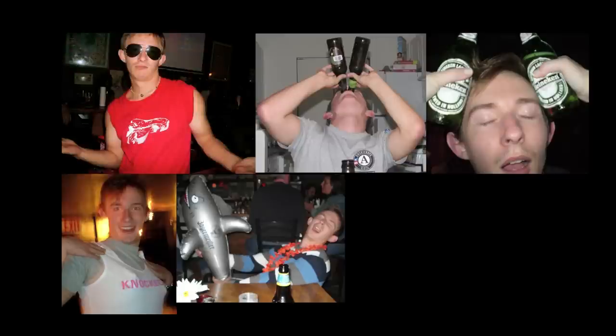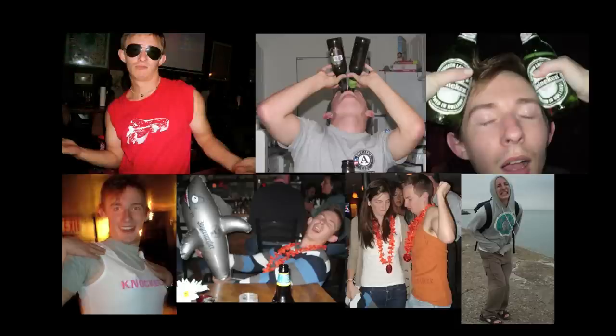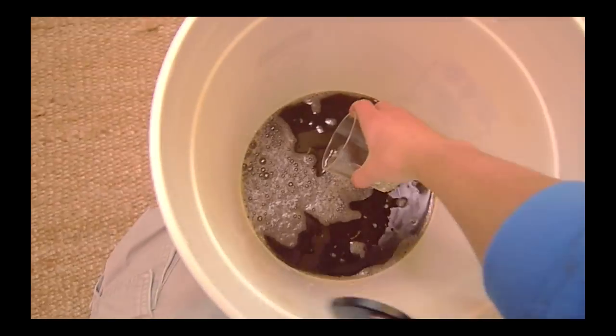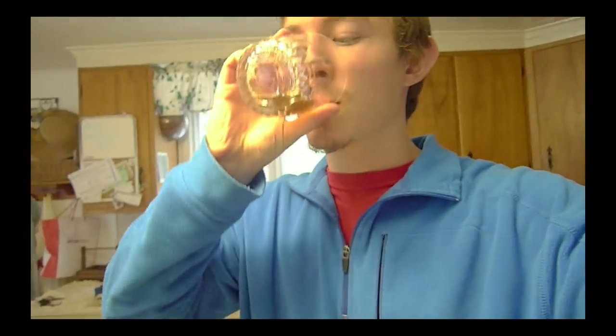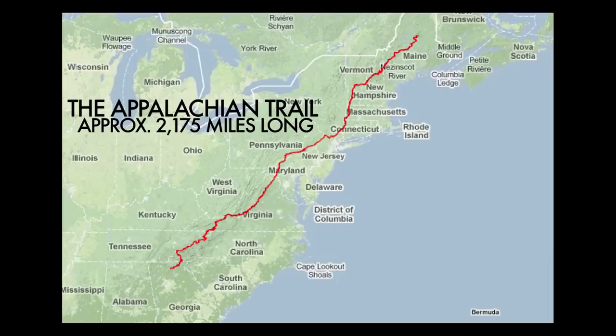You guys might remember my friend Corwin from our homebrewing beer episode — I volunteered myself and my health to test a little of the beer. To your health. Well, he's gone a little bit crazy and he's decided to hike the Appalachian Trail alone. Considering he hasn't died yet, I decided to send him some snacks to keep him alive.